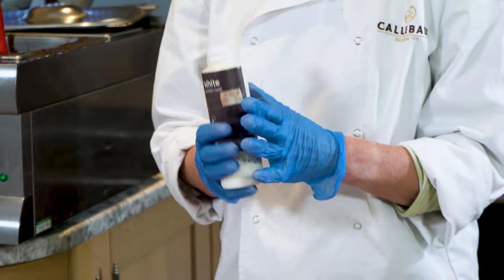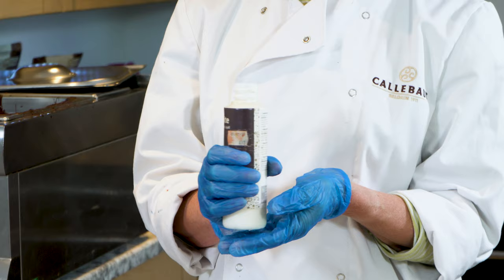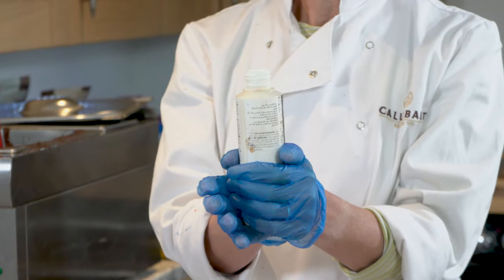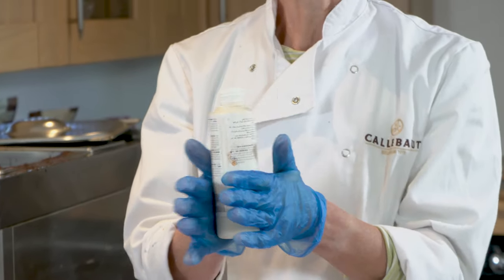So what you'll need to do is temper the cocoa butter inside the bottle, and you do that in short bursts in the microwave. But ultimately, just get it in your hands, and as you can feel it against your body temperature — if it's about the same temperature as you or slightly warmer, that's about right.